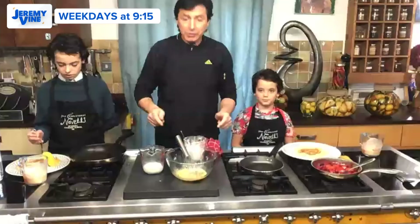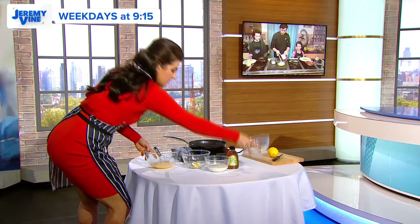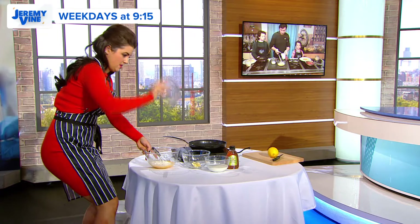What you do now is, you add about the value of four soup spoons of flour. If you can, organic will be lovely. Whisk away.